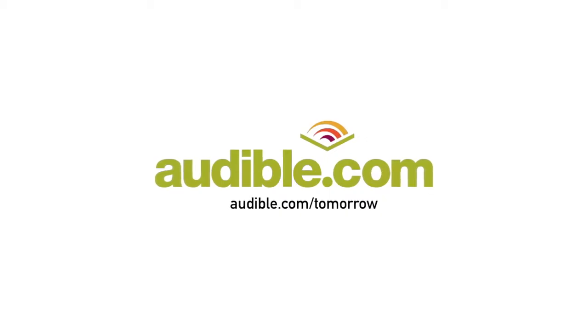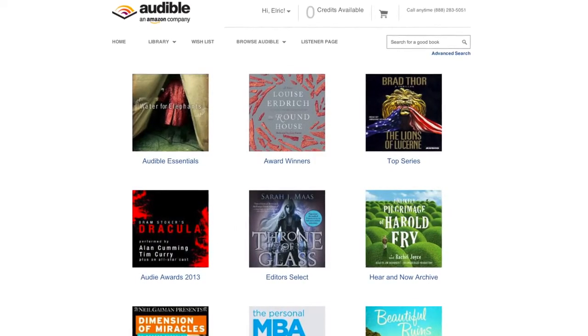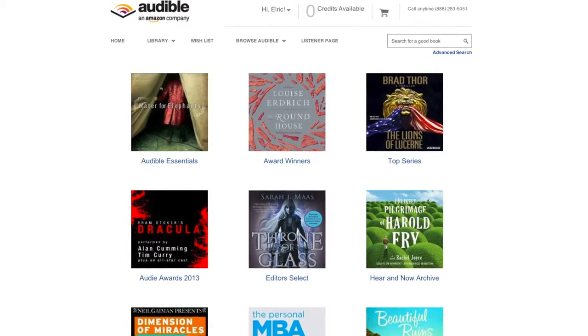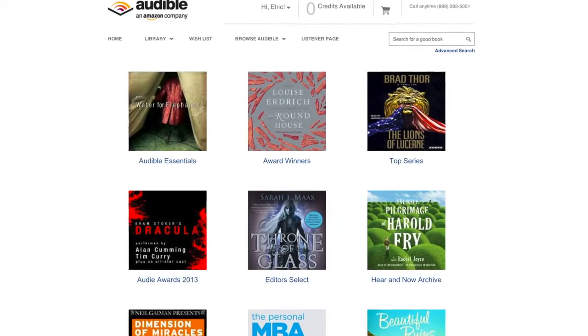Today's video is brought to you by Audible.com. Audible.com is the leading provider of audiobooks with more than 150,000 downloadable titles across all types of literature including fiction, nonfiction, and periodicals.